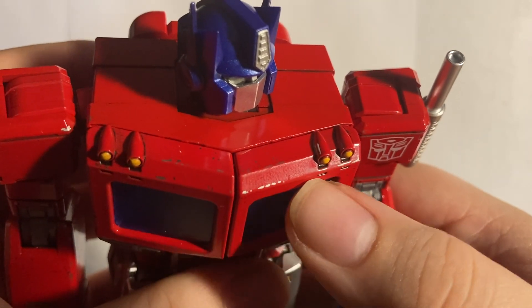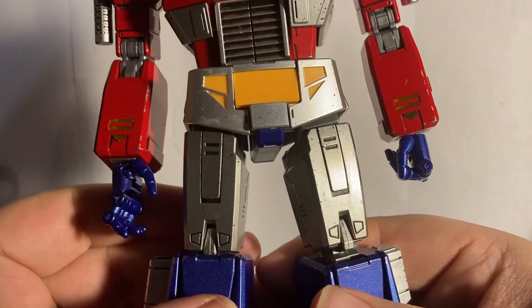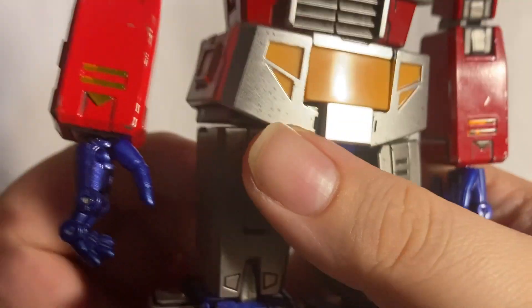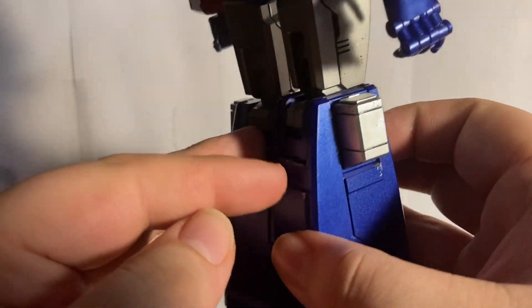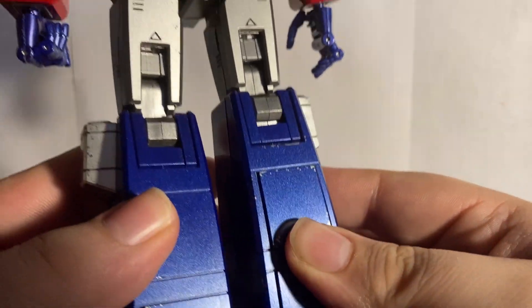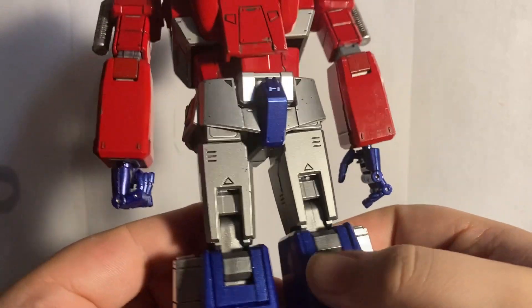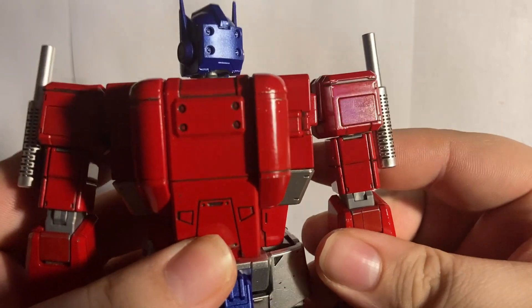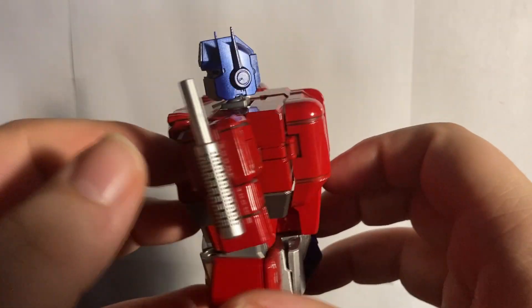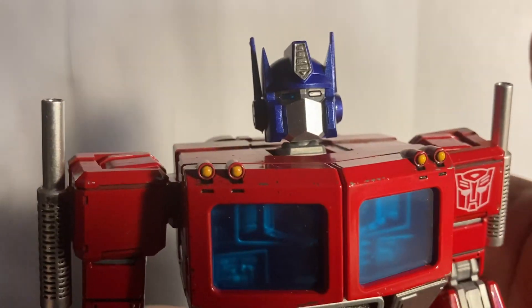The detailing and sculpting on this guy is just great, especially at the edges where you get some of that scratching and wearing effect — very nice. There's panel lining throughout the figure, and the dirt and grime effects are very nicely done. Nice metallic blues on the legs with a great metallic sheen, and more of that crud and wearing-down-of-metals effect on the back as well. It really does look like he's been in some wars.